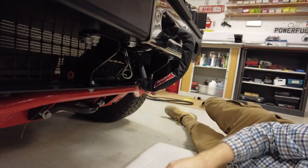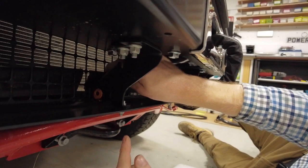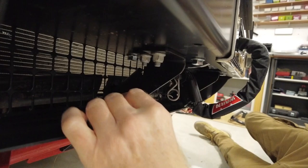The next nut and bolt secure the mesh grill - you can see it move in there. The bolts face in towards the middle and you put a nut on the back. There's one bolt here and another one exactly the same on the other side.